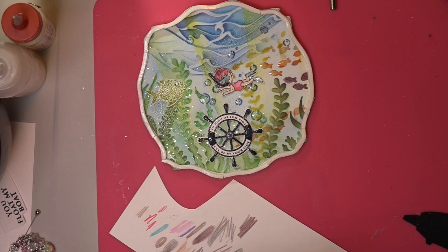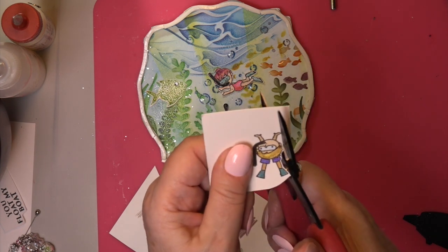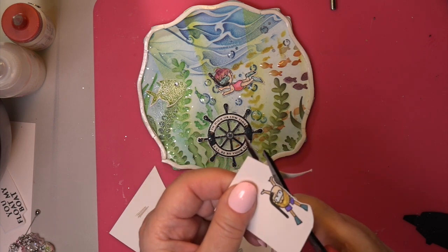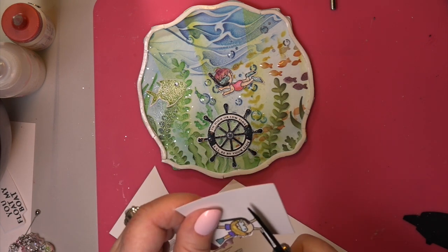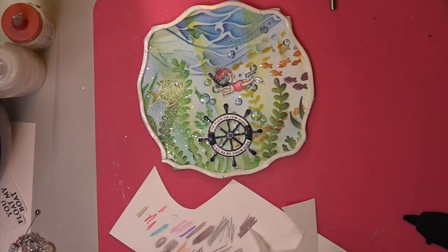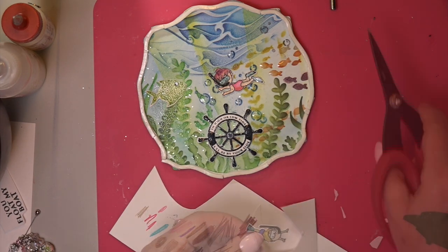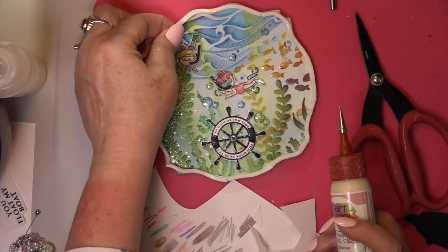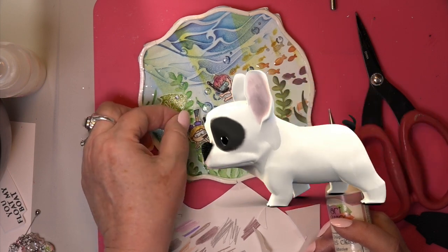And now I'm showing you — we're going to fussy cut that little guy. You can see how thick that paper is. I get this paper at my stationery store. It's special ordered — they cut it in the size they want. They use it for making business cards, so it has to be really thick and it's super white.